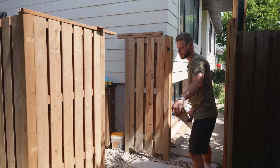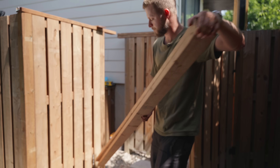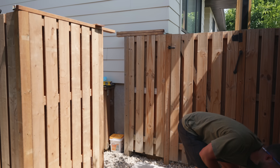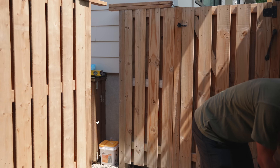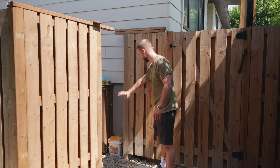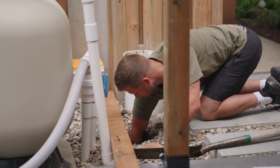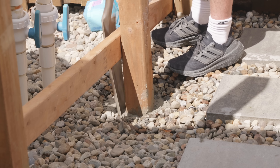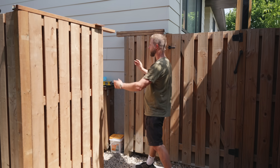First things first, you want to decide how your gate is going to open, because that tells you where the hinges will go. For me I wanted it to swing this way, so the hinges are going on this post. Speaking of posts, they have to be solid — I'm using four-by-fours and I set them 32 inches deep in concrete.